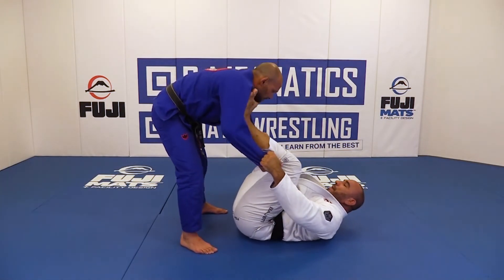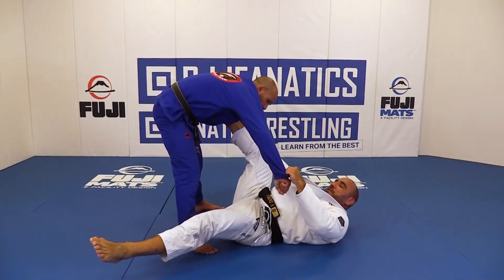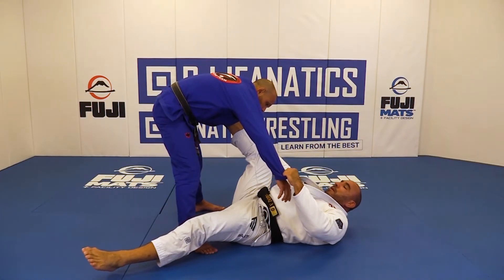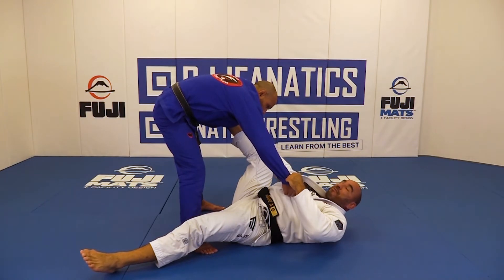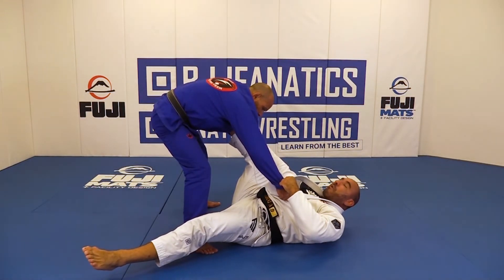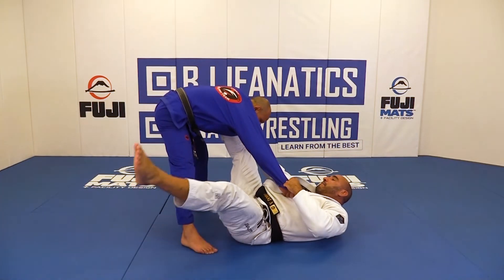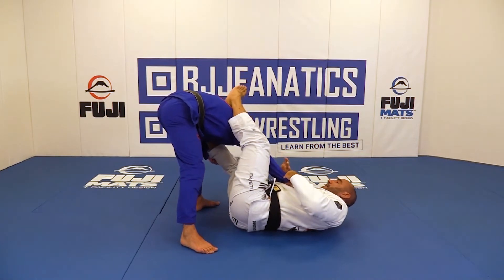So I'm playing spider guard here. I open up and make sure I break his grip. Chances are he wants to just grab somewhere else, put his hand somewhere so he can find balance. When I open the base, he wants to find balance again, so he grabs somewhere — that just helps me because I know exactly where his hand is. So now I spread mine, making his arm stretch, and I put weight over his elbow and go against it.